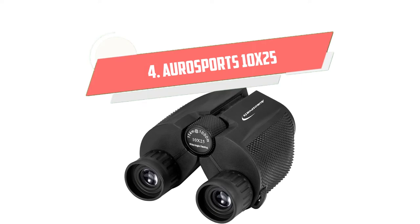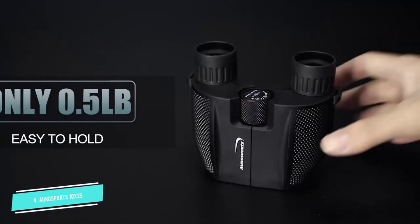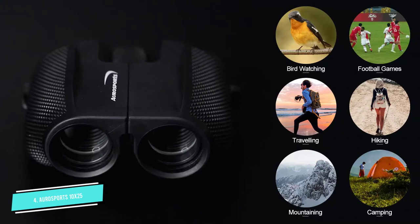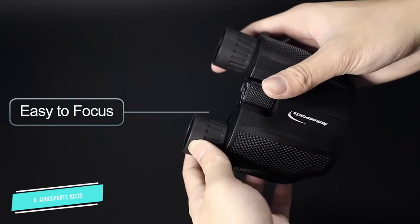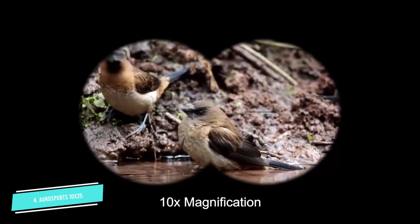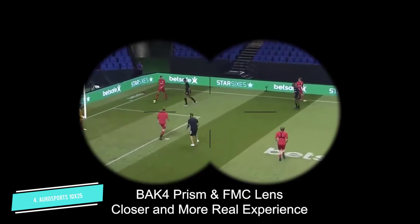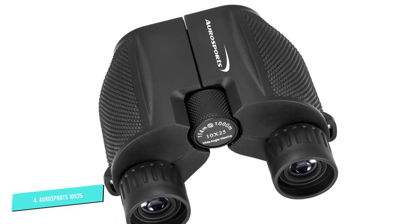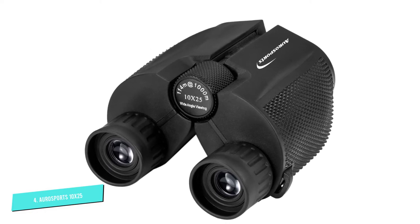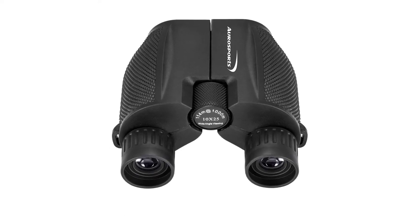Number 4. Oro Sports 10X25 High Powered. These compact binoculars are ideal for both adults and children. They are incredibly lightweight and easy to carry around, providing clear vision for bird and scenery watching, hiking, exploring, and more. With 10X magnification and 25mm objective lenses, you'll be able to see at great distances and enjoy enhanced views. They feature a large field of view, allowing you to focus on an object about 1000 yards ahead in incredible detail. The multi-coated lenses are waterproof and highly durable, with an anti-slip coating and foldable design for easier transportation and storage.